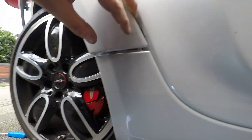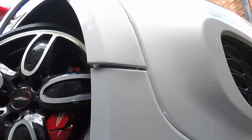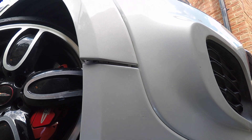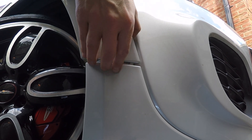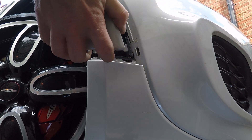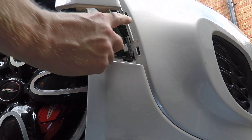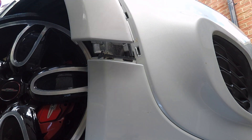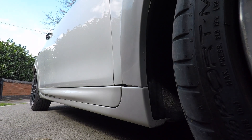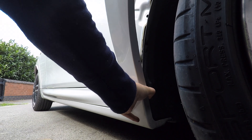We're just removing those clips. Let's see if we can get that last one - there we go, that's attached and clicked in. Now it's the back end that we've got to remove, so everything should be free.